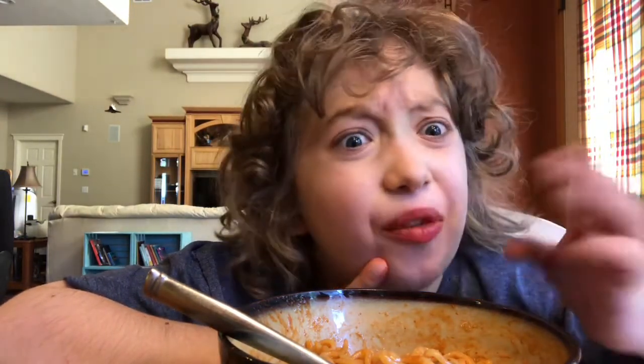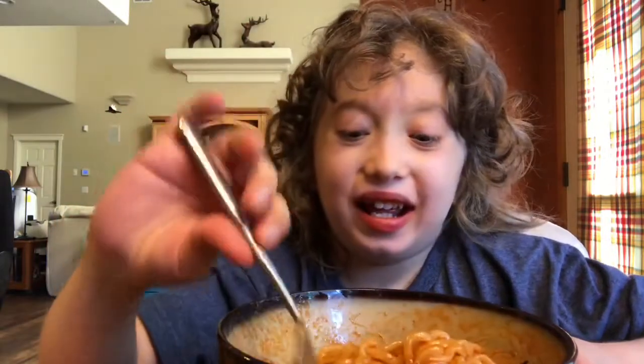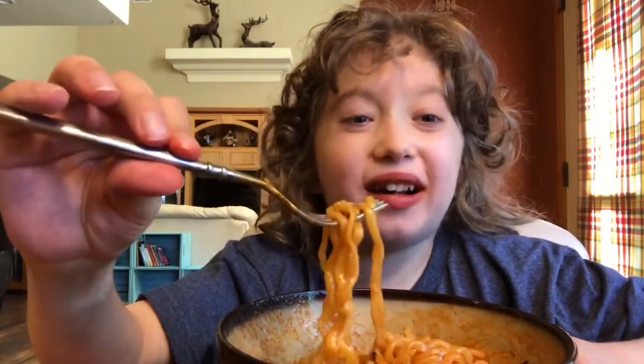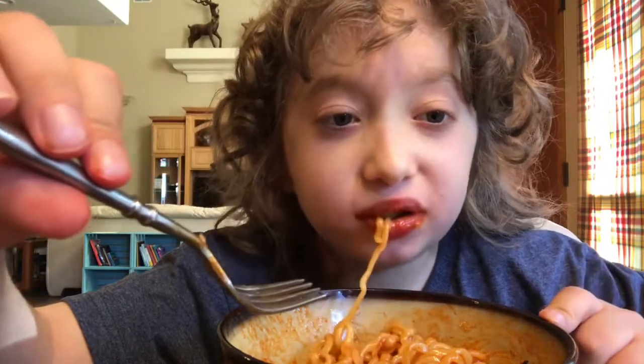I'll see you guys for the next and last spicy noodle challenge — I wonder what it's gonna be. Well, since there's only one more type I guess you already know what it's gonna be. I am worried! I'll see you guys in the next video, the last spicy noodle challenge. You might have thought I learned my lesson, but I did not. Goodbye!